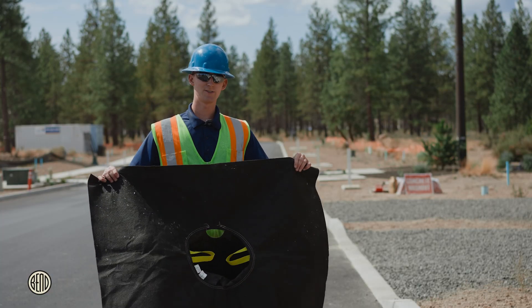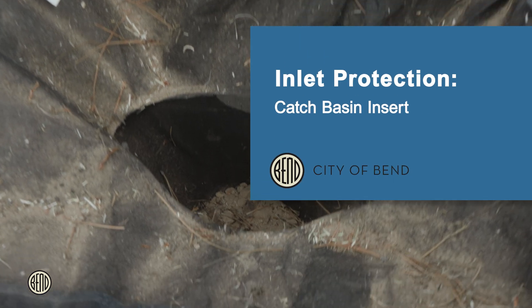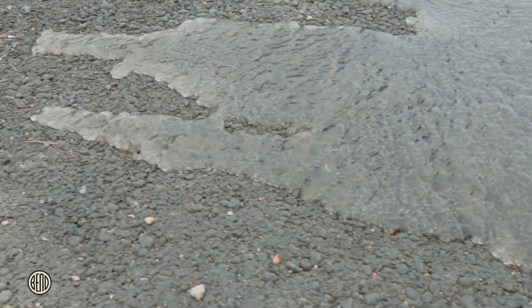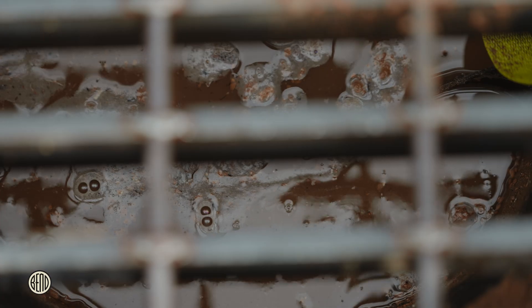One of the most effective forms of inlet protection is using a catch basin insert. These filters are designed to fit inside storm drains, trapping sediment while allowing water to pass through. A means for overflow is needed to prevent the inlet from being clogged, reducing the potential for localized flooding.